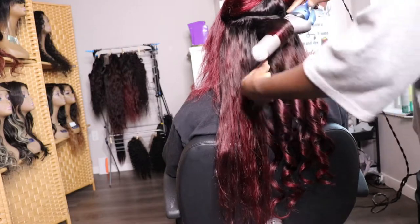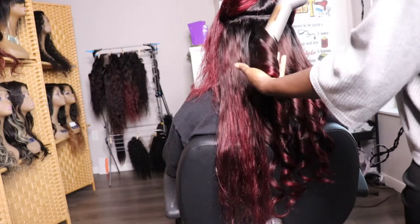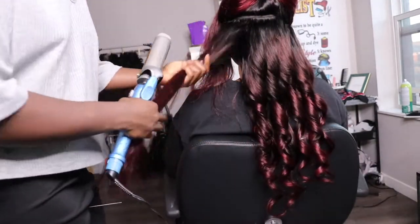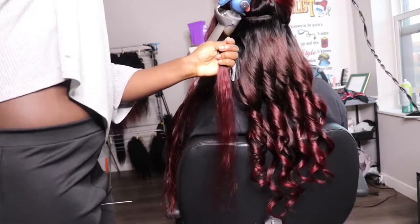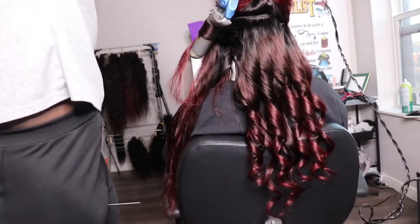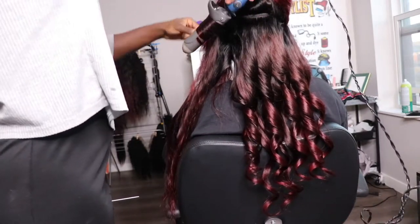The heat protectant of my choice is the Qi Silk Fusion Heat Protectant. To curl this hair, I am using the 1-inch barrel. I'm parting the hair, taking a medium section. Starting from the base of the hair, you're going to attach the hair through the curling wand in one hand. In the opposite hand, you're going to hold the end of the hair so that you have something to base the hair on.